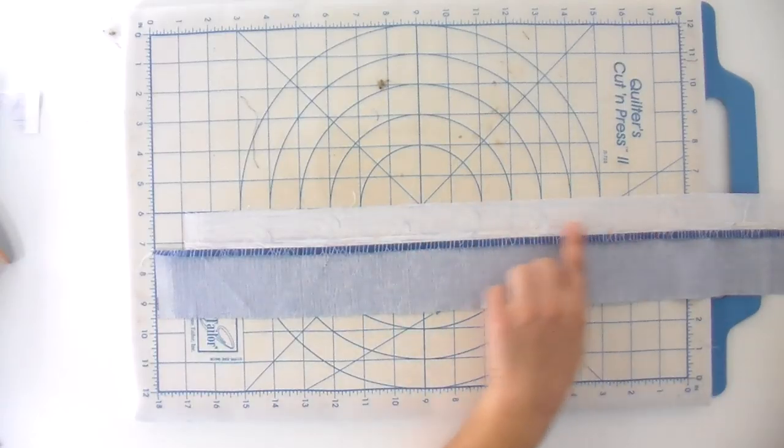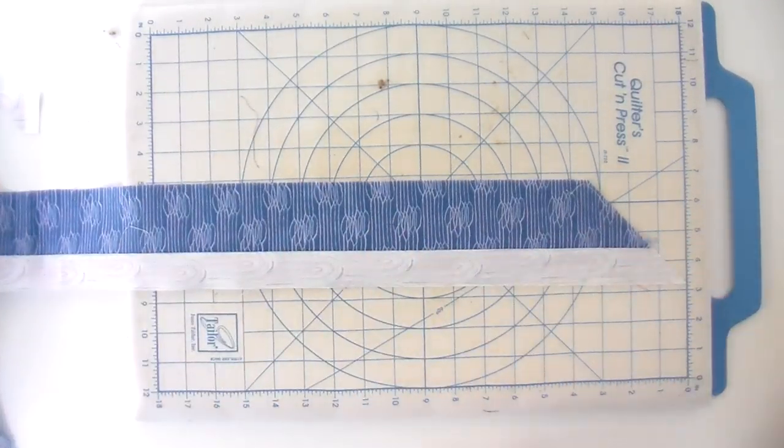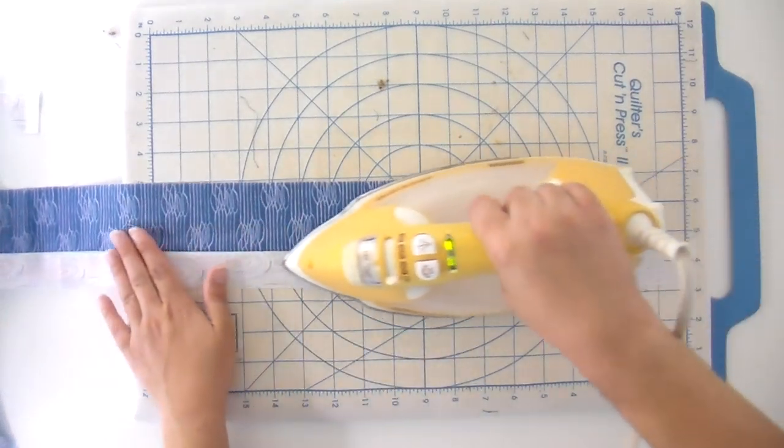When I finish my quilt top, I stitch an eighth of an inch stay stitch going around the entire quilt top. That way, when I put it on the long arm, those edges don't start to come open. I did that even before I started pressing my seams open — it helps keep everything nice and secure until you can get it quilted. Once you've pressed everything, you should have a nice straight seam. I also like to press from the front to get it really flat.